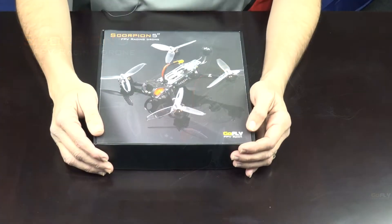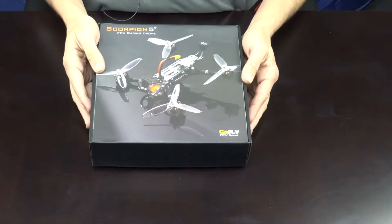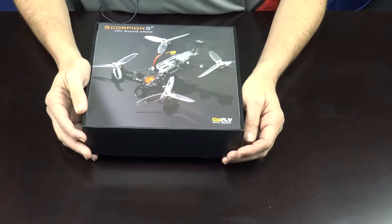Hello, this is Doug with BuddyRC. Today we're going to take a quick look at the Scorpion 5-inch FPV Racing Quad by GoFly.